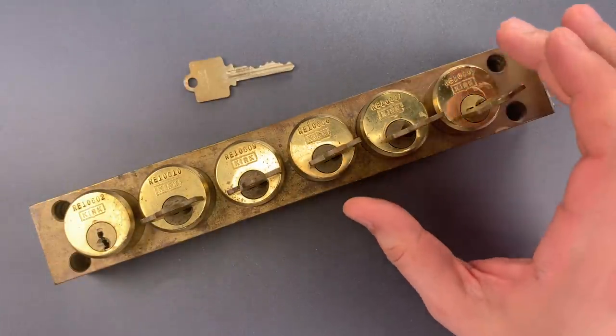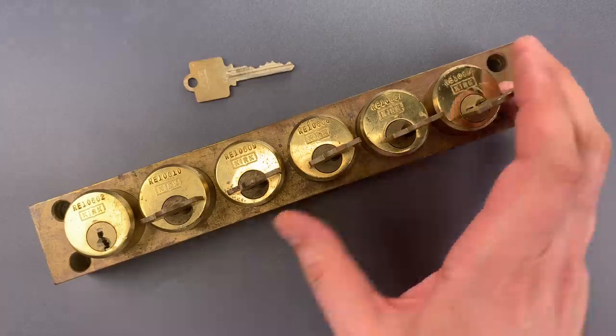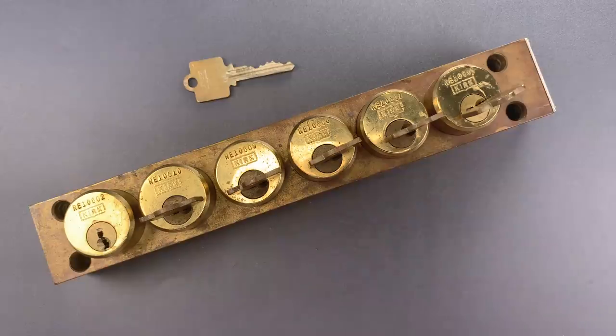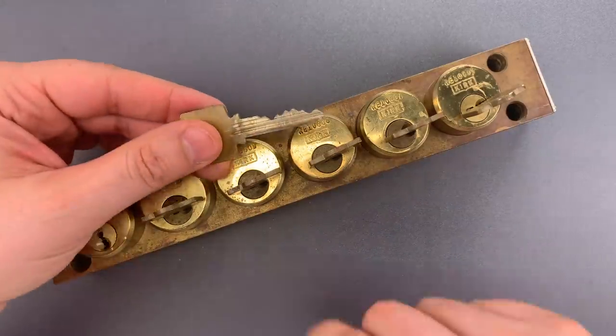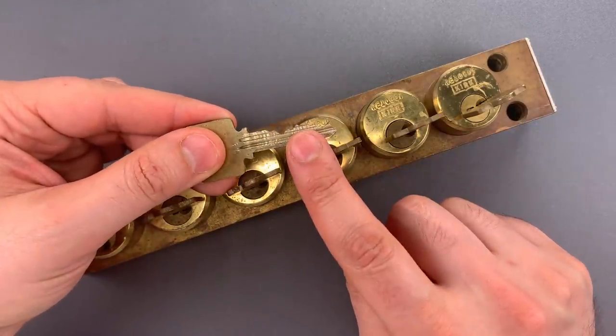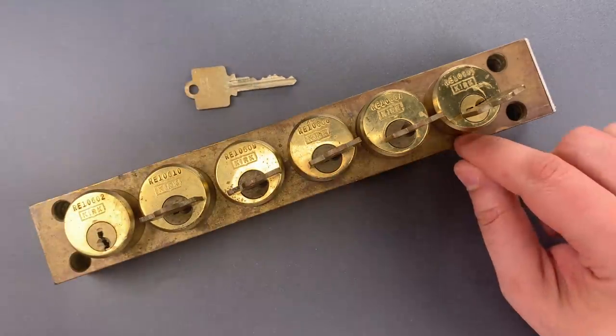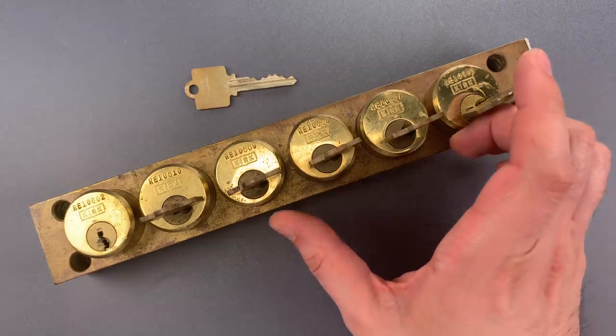We can imagine a scenario in which this might be useful. Let's say that these 5 keys open electrical panels and the breaker that feeds the panels has another interlock arranged such that this key can only be removed if the breaker is off. With that setup, the subpanels can only be accessed if there's no power in them.